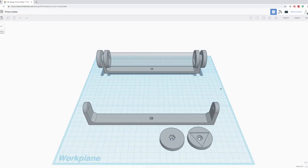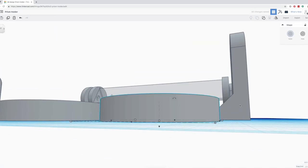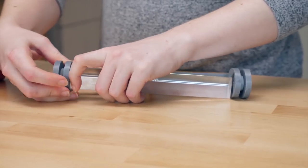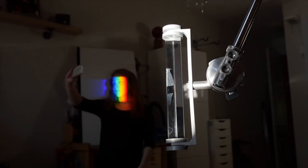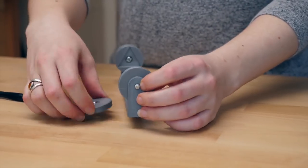Fellow Maker Media alum Becky Stern has a new guide out on making this 3D printed prism holder. Prisms are awesome, but without a way to fixture them, they just kind of turn into another desk toy. So with this fixture design, you have a way to permanently capture and redirect rainbows across your room and give your selfies an extra rainbow touch. Becky breaks down how she created the design in Tinkercad, and her guide and her video on it are great as always.